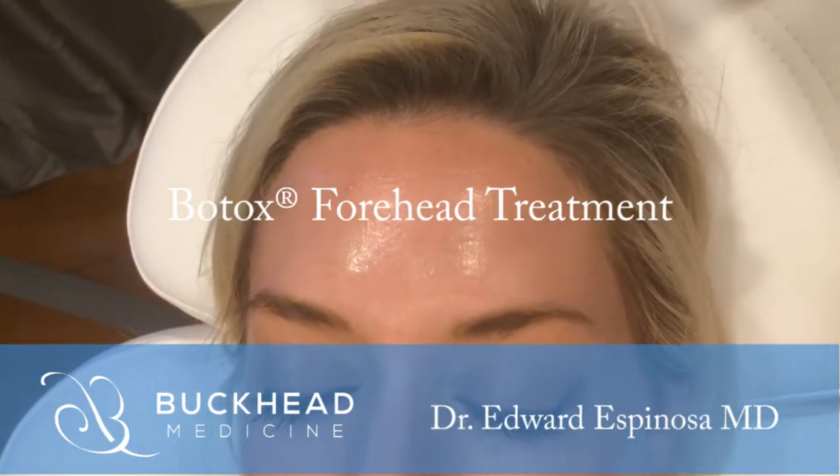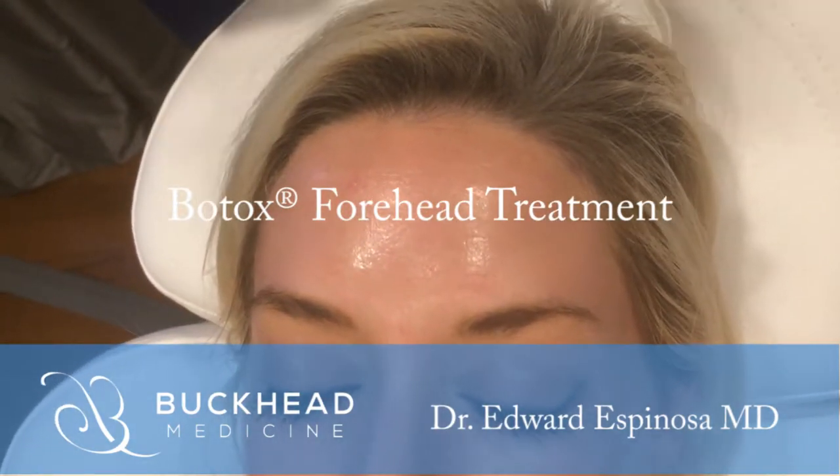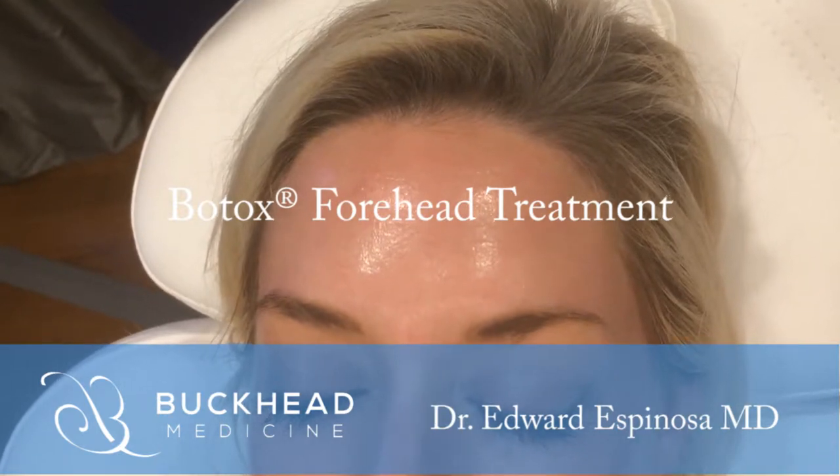We're treating the frontalis muscle, and really this area is almost what we describe as the PPD or the TB technique of injection. They're just very superficial injections.